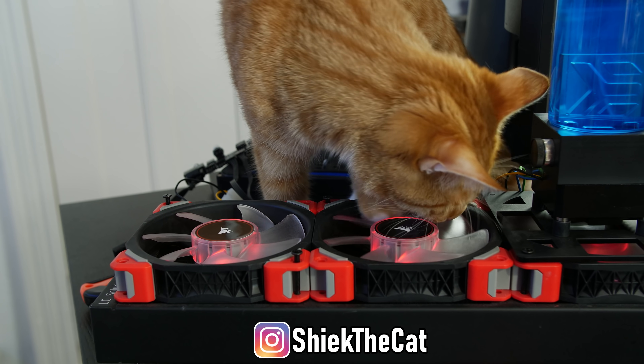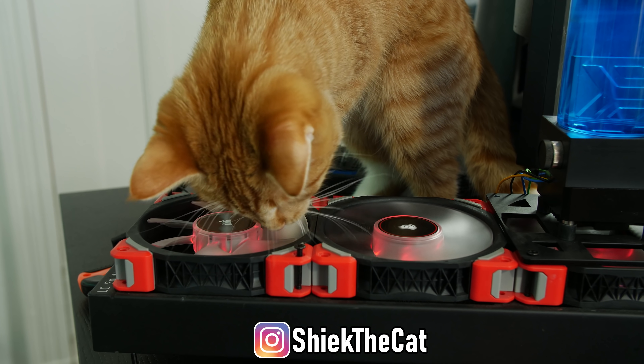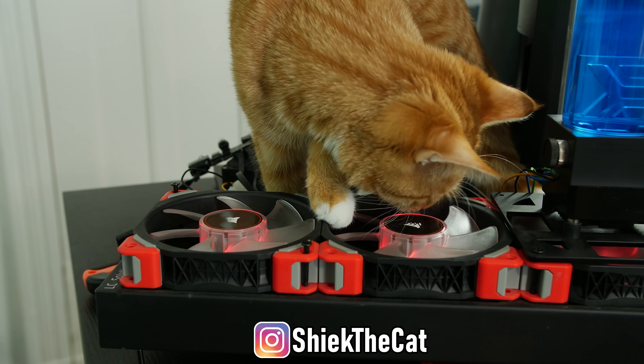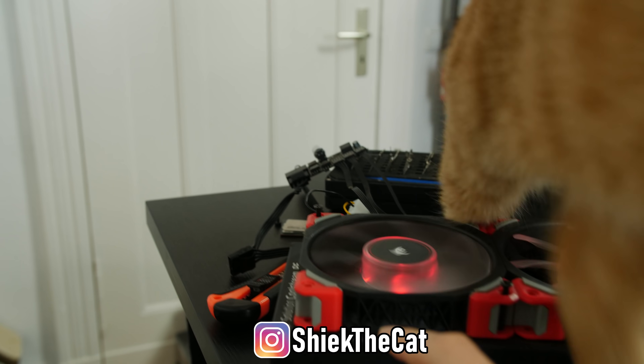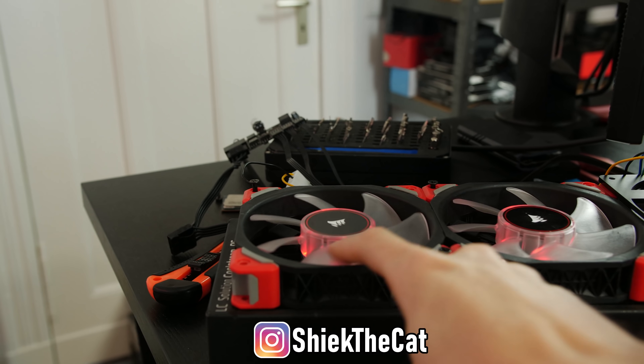When you're testing and wondering why you have such high temperatures even though you're using a 360 radiator - don't worry, those fans are running at like 250 to 300 RPM. That's not dangerous at all.